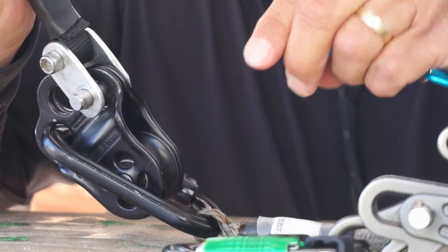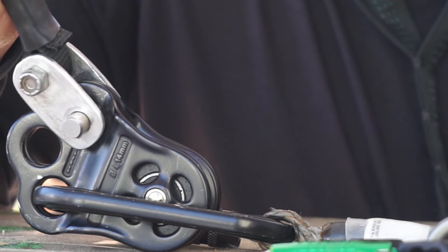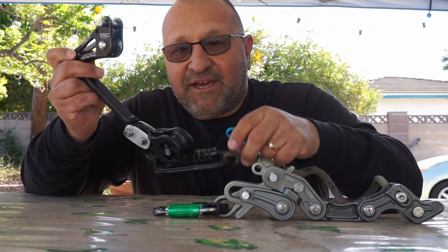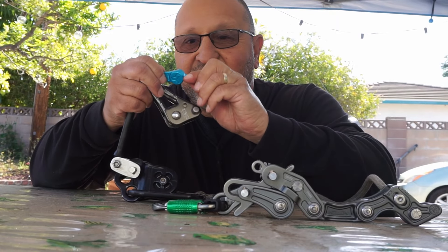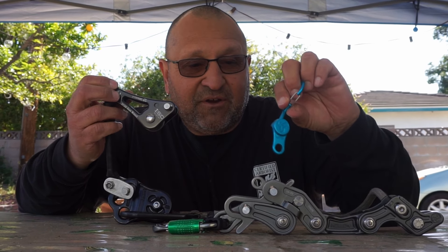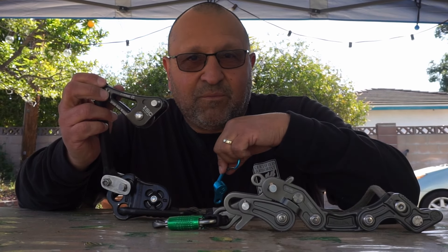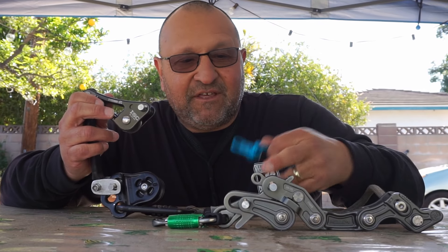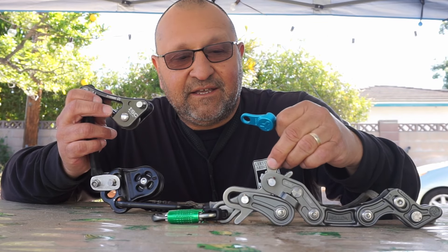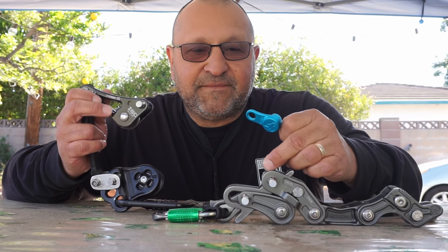I want to give it a try. In a couple seconds I'll go out to the tree and connect this all together, try it out, and see how it disconnects and how it works. Then after that, I'll come back and put it on my Rope Runner Pro. I'm thinking once it's on there it'll probably just stay there for good, because it'll be a pain to put in and out.